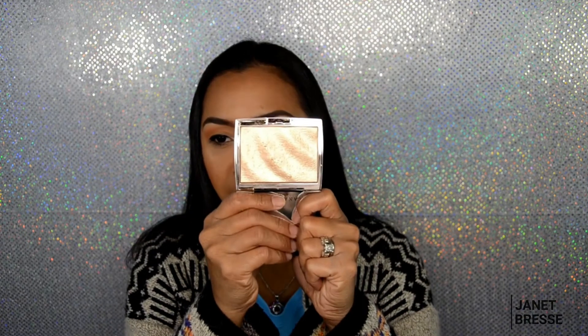For highlight I have two favorites. The high-end one is the Anastasia Beverly Hills highlighter — it's really blinding. And the drugstore one is the Wet n Wild Precious Petals highlighter, which is only about four dollars. Those are my two go-to highlights.